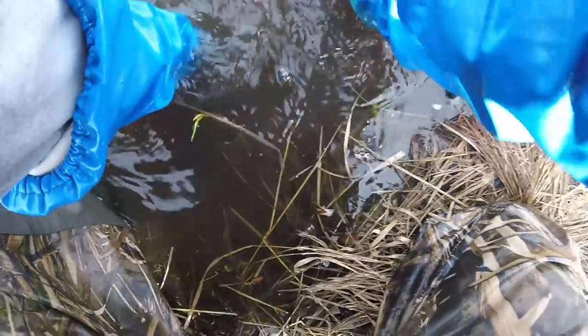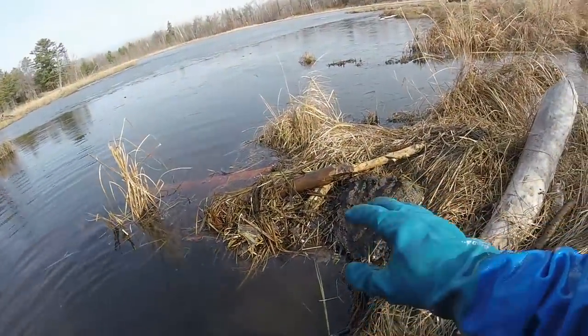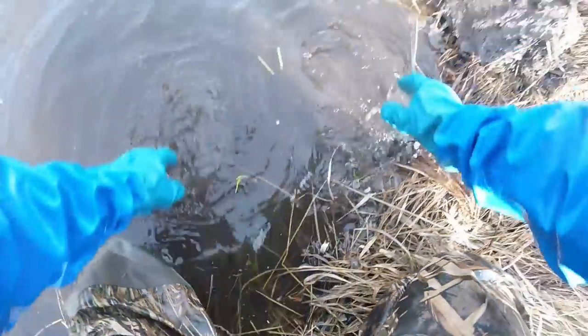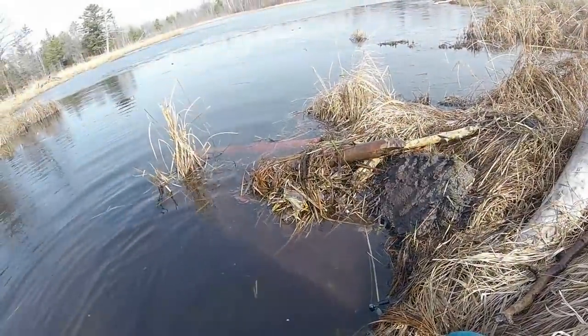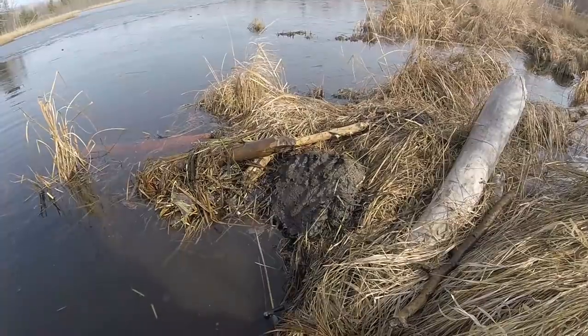Once again, a beaver is going to come up to smell this caster I put on here, drop his back foot right into that trap, and be down at the end of the drowning rod hopefully. Yeah, that was my set from yesterday - up there. That's it for today.